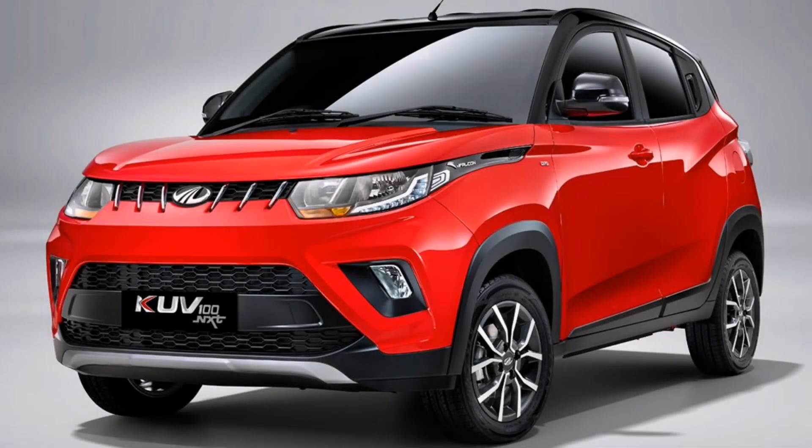Hello everyone. I am going to show you how to make the video of Lanka's video. I am going to show you how to make the parts of Lanka. I am going to show you the video of the Mahindra KUV-100 NXT.